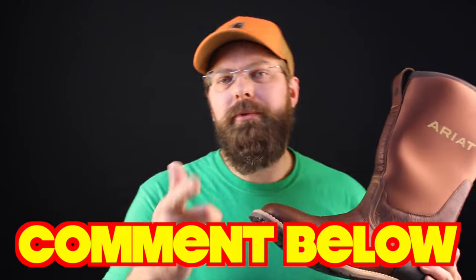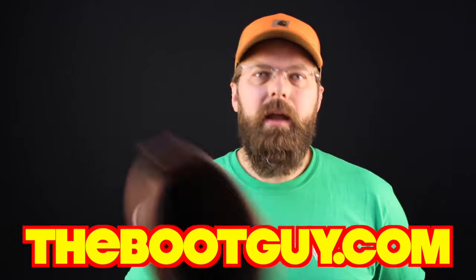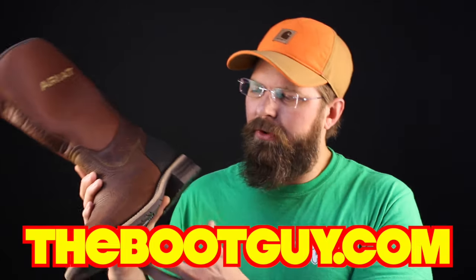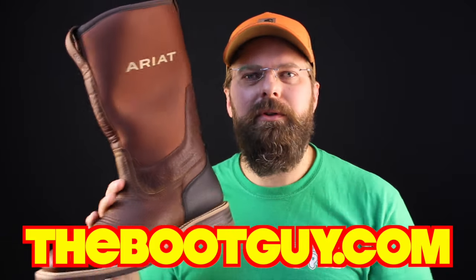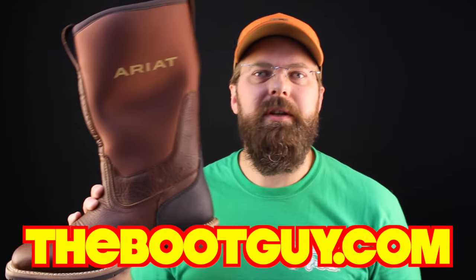So that's the ARIT Hybrid Rancher — neoprene leather infused, 100% waterproof. If you've ever worn a Hybrid Rancher, please comment below and let guys know your experience. If you want to see more detailed photos of the boot, the inside, the sole, and all those little nooks and crannies, swing by bootguy.com where I'll have detailed photos in a nice slideshow and a couple links on where you can pick up a pair.